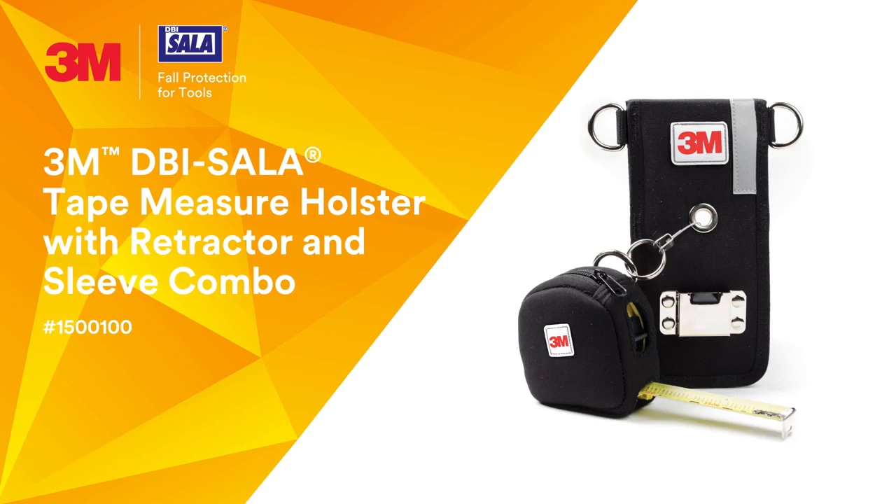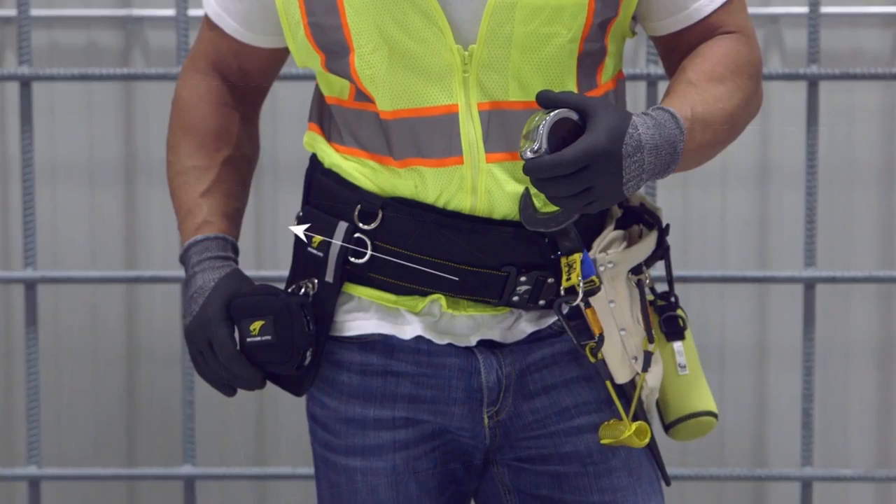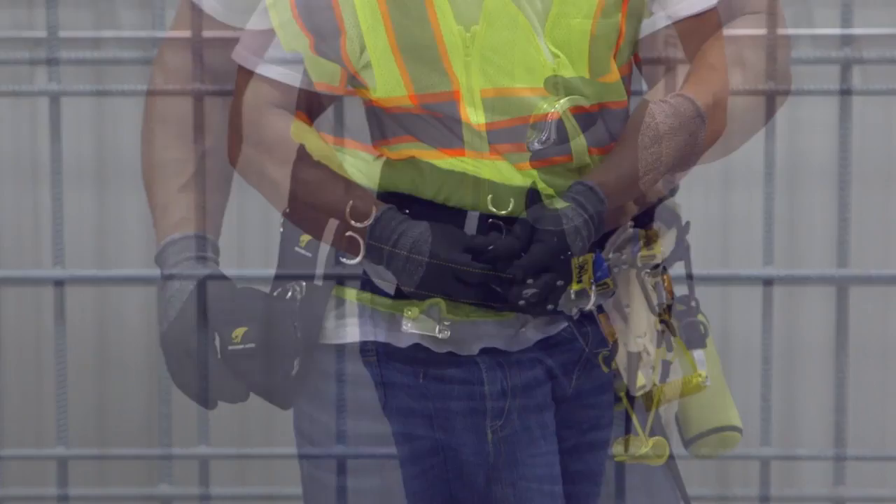3M DBI Solid Tape Measure Holster with Retractor and Sleeve Combo. You can attach the holster by simply sliding it onto your work belt. Note that it's compatible with most work belts and fall protection body harness work belts.